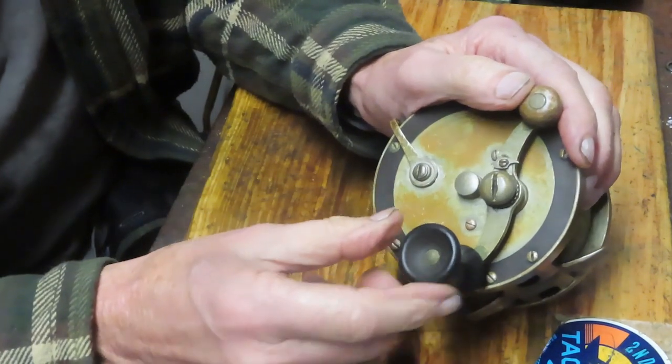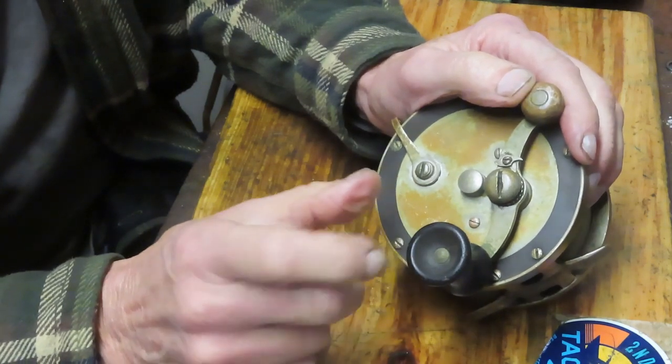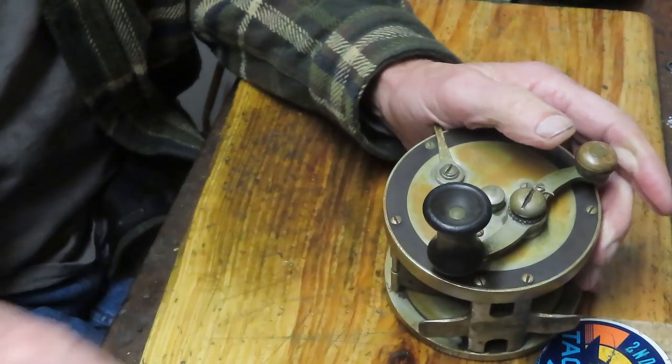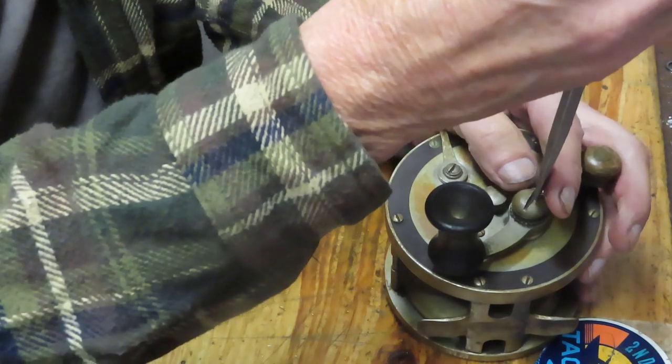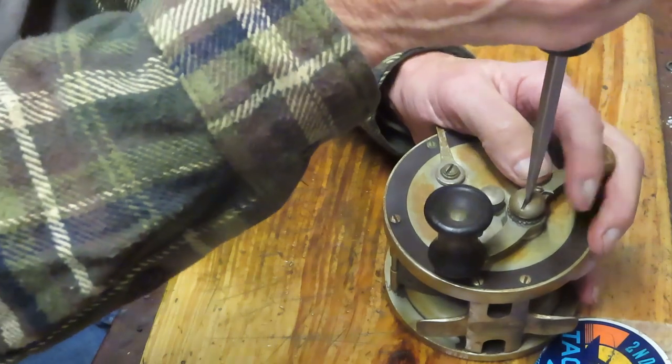You can always kind of tell the date of a reel in broad terms — pre-war, post-war. If you've got a wooden handle on it like this one, that's pre-war. Then the war came and all of a sudden you've got the new materials, the plastics and the like.